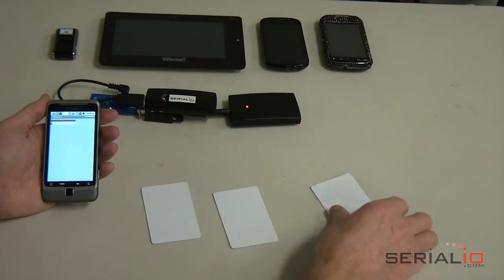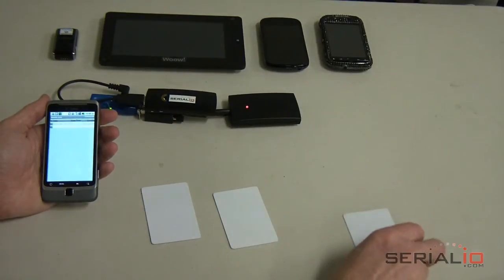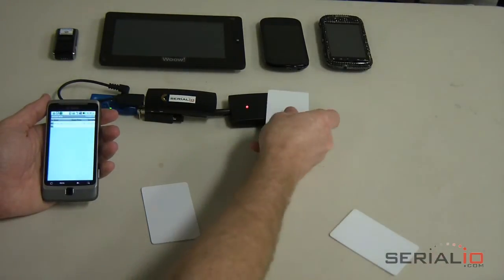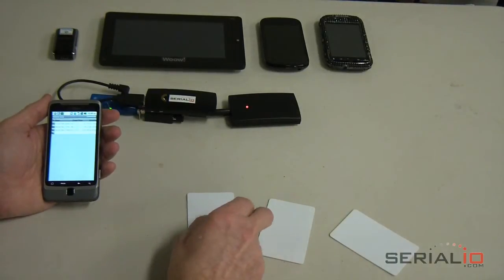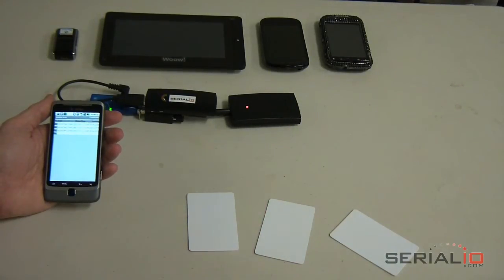The attendee places the badge near the reader and Mobile Grid captures the badge number, date, time, and current location. Some available options are posting the attendee name, displaying attendee picture, capturing attendee picture, and capturing attendee signature.